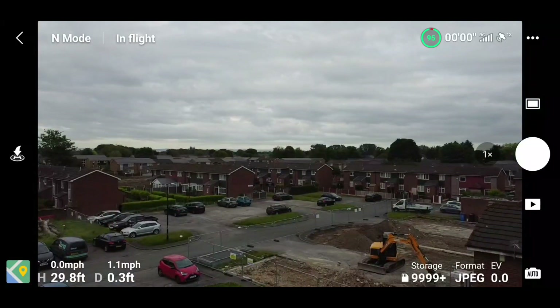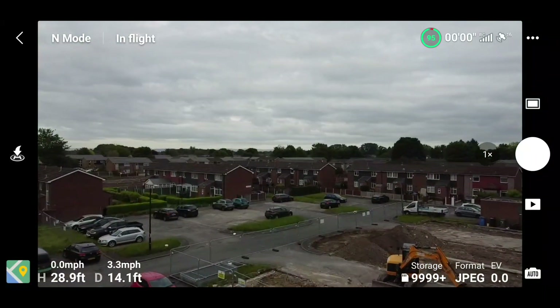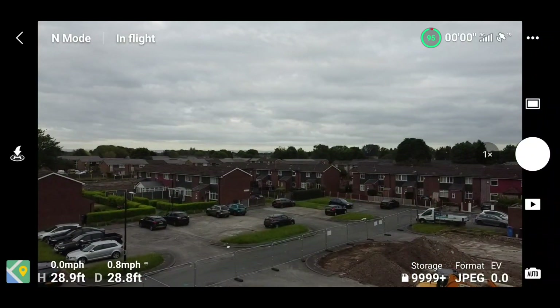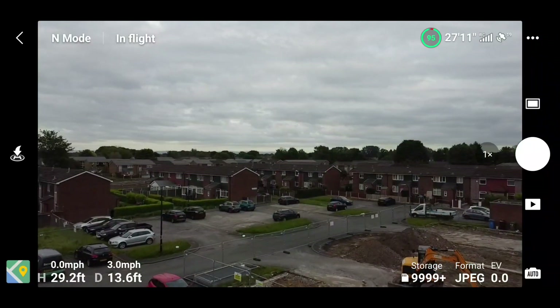The first thing I did was set the slider to a value of five, then took the quad outside and flew it. The results showed about 3.3 miles per hour going out, and coming back in reverse again about 3.3 miles per hour. Then I set the slider to 10.